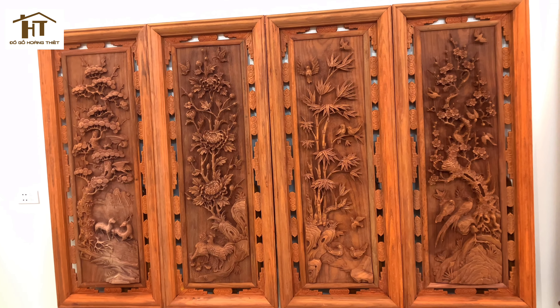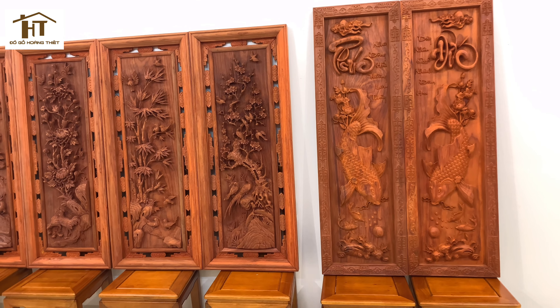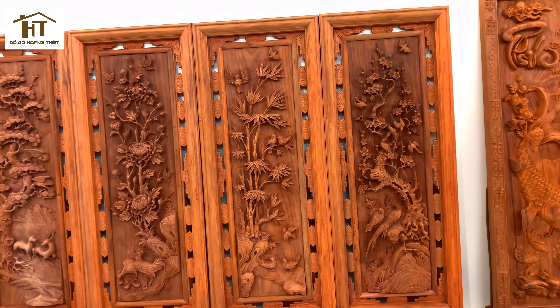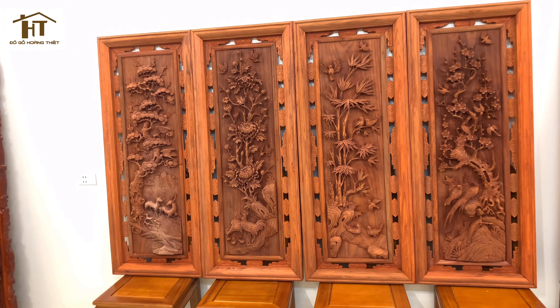Và một mẫu tranh nữa là mẫu tranh Lý Hư Vọng Nguyệt, cũng rất to. Chiều dài của nó là 1m45, chiều cao 45cm, rất đẹp và dày đặn. Hàng mộc lục lạc đẹp như thế này thì sau khi sơn PU hoàn thiện chắc chắn sẽ rất đẹp.